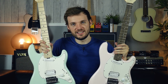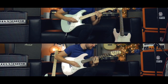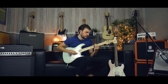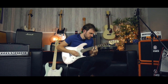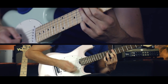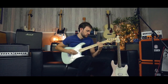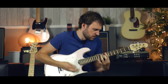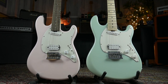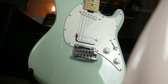Hey, it's Tom for GAK and today we're looking at these. This is the new offering from Sterling by Music Man. This is part of the sub-series and it's the short-scale Cutlass. What you're getting here is a Cutlass series with some of the features of a short-scale design, which is really cool.